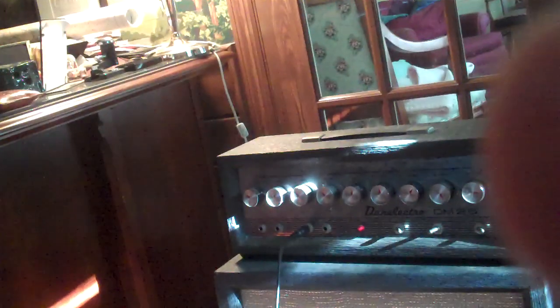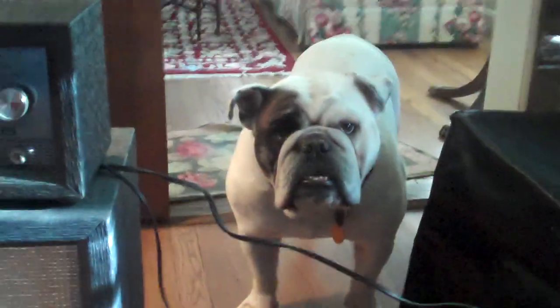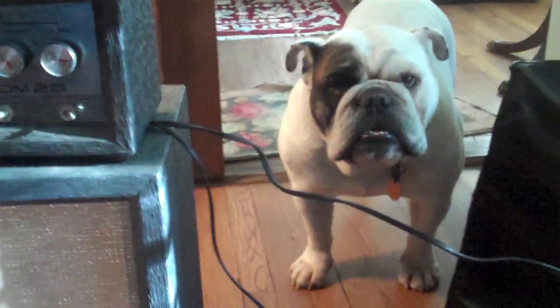Let's see if the other channel works. Okay, testing. One, two. So the reverb is working. Okay. My bulldog is not fond of the reverb.